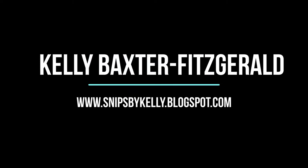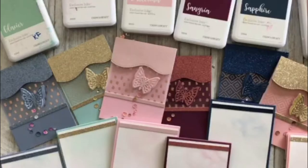Hello there. Kelly Baxter Fitzgerald here, independent maker with Close to My Heart, and I am excited to come on for a few minutes today and show you how to make this beautiful acetate window card.